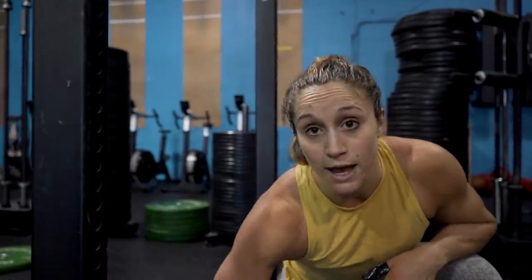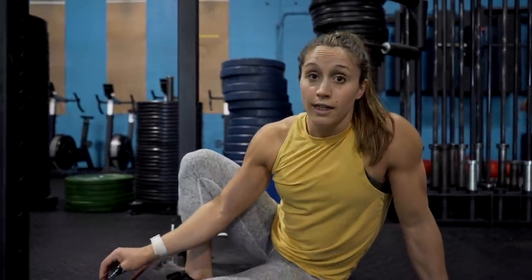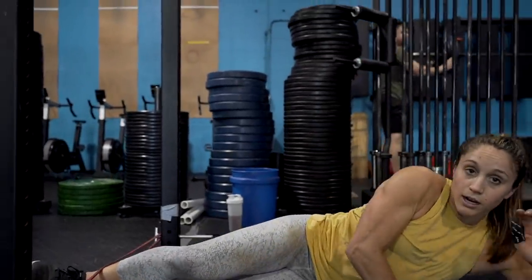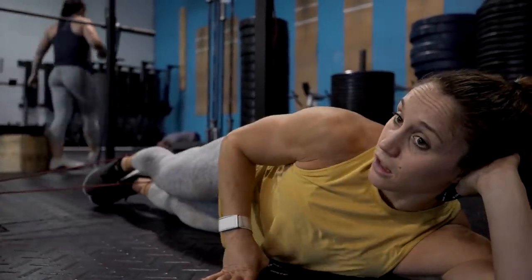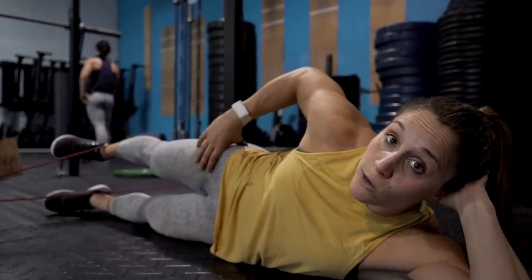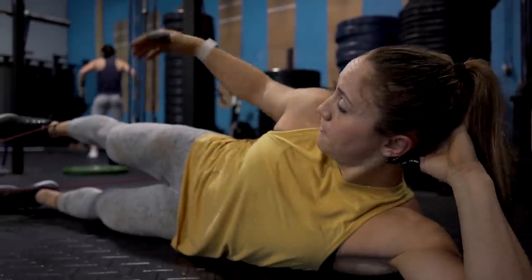Great single leg glute activator to strengthen our posterior chain. For the leg raise — I know a lot of us have done leg raises without a band before, but adding a band takes it to a whole other level. You could use your J-cups but I like to use my pins that I use for the banded deadlift, usually two holes up. I hook my band right around the pins. From here I lay on my side, making sure one leg is under the band. The key point: make sure your hip is not open and not closed — we're trying to lay stacked, toes pointed forward at all times so there's no rotation in the femur.